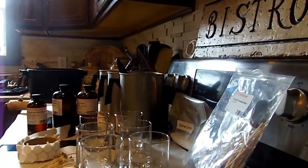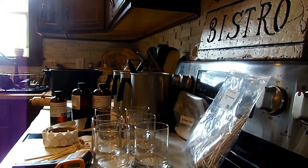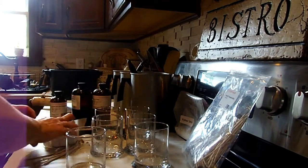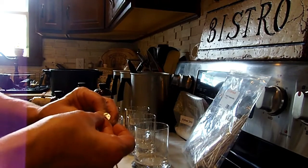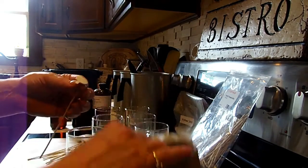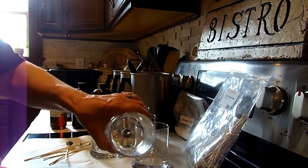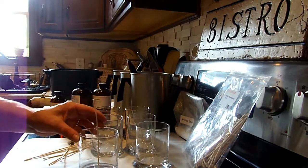First thing you want to do is get your containers ready. I've taken off the tag on the bottom, washed them thoroughly, and dried them. Now with these sticky tabs — I get these at Candle Science as well — you just want to take these pre-tabbed sticky tabs and put them on the bottom of your pre-tabbed wick. You want to line it up as much as you can directly in the middle, very centered.